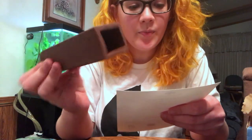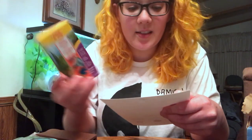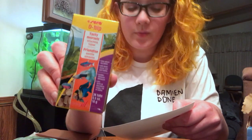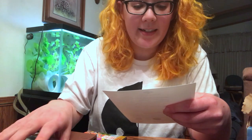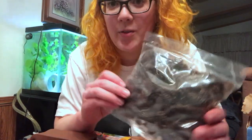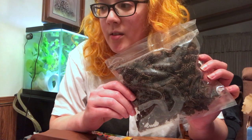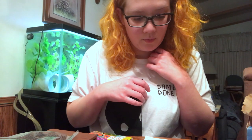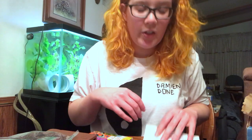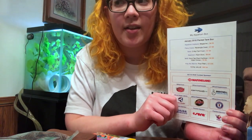Yeah, this is a Pleco Cave, but I think other fish would like it too. This is O-nip fish food. These are alder cones — I've seen them online and I just know that shrimp like them. I think they release tannins into the water, like those betta leaves that everyone uses. The total value of this box was $50.94, and this is the planted box, so I think it's $29.99.